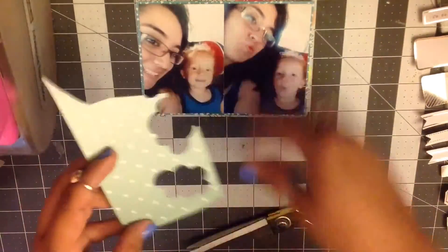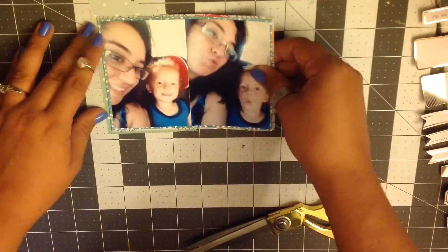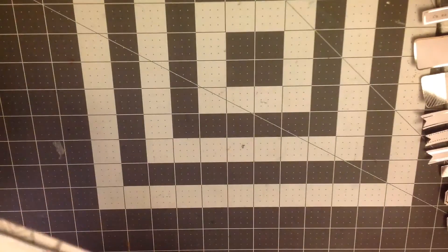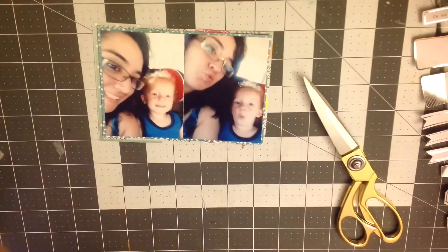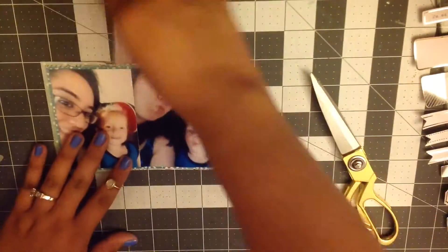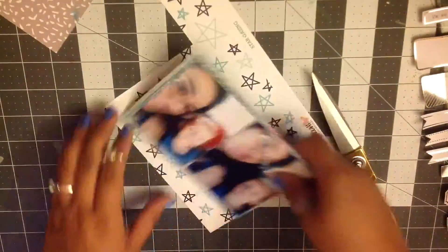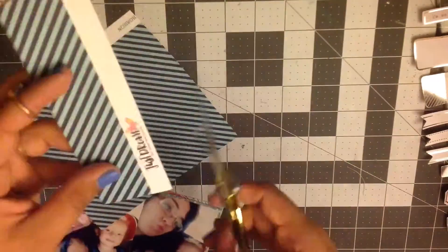I use a lot of my scraps on this layout. That pattern paper — the blue one you saw me using first — was actually a piece of pattern paper out of my Smashbook. I think it's the Amy Tangerine Sketchbook collection. I do use a lot of Hip Kit stuff and a lot of random stuff from my stash.